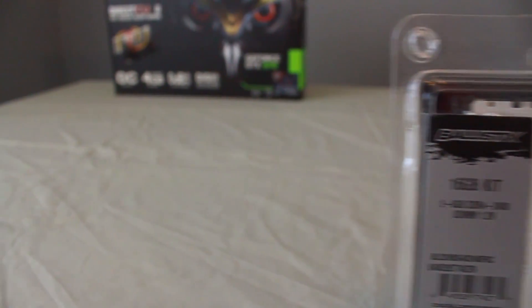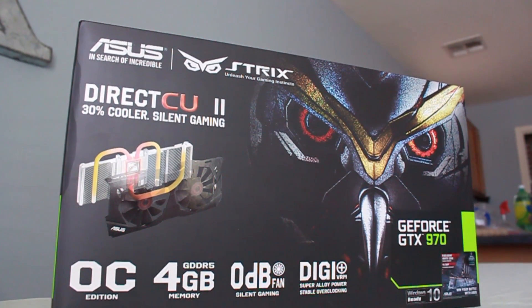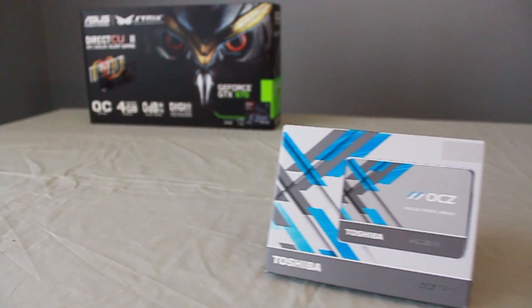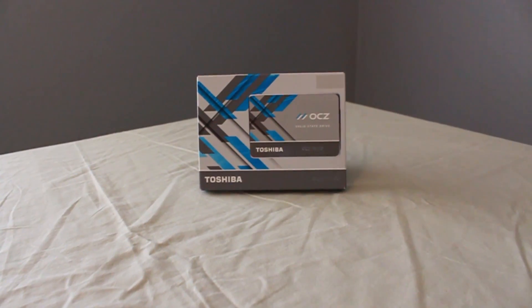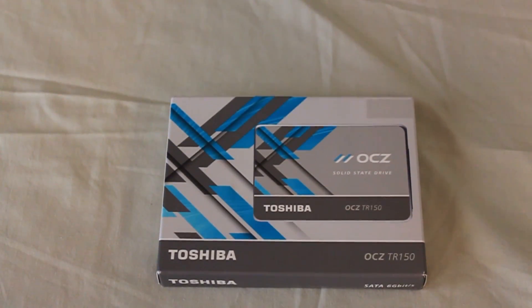Now let's move on to the graphics card — this is an Asus Strix GTX 970. It was the card previously in my machine until I got my 1060, and it's nice to know she has headroom if she ever wants to get into PC gaming. For her programs and the Apple operating system, we got her a 240 GB solid state drive by OCZ — the parent company is Toshiba, so there's a good amount of reliability in this drive and I have no worries about it functioning.